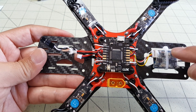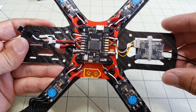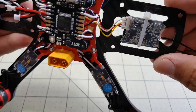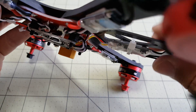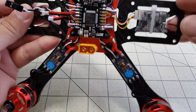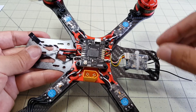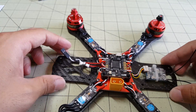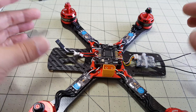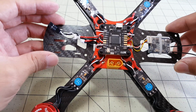I've got the XSR receiver zip tied to the bottom frame with a little bit of double-sided foam tape. The antennas will poke up through the back. Next I'll put the top on and install the video transmitter and camera.